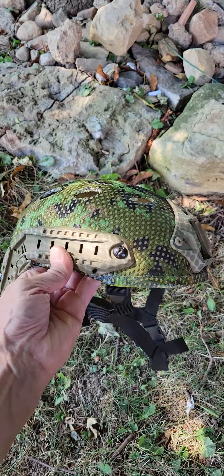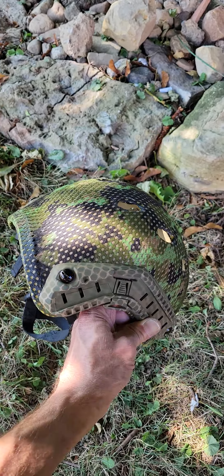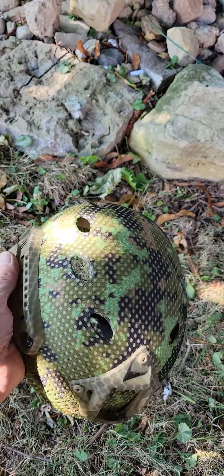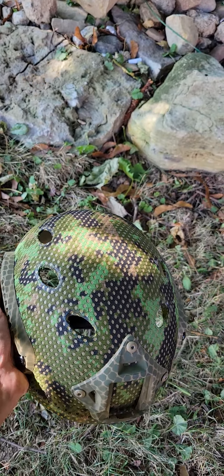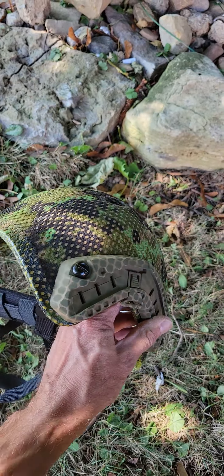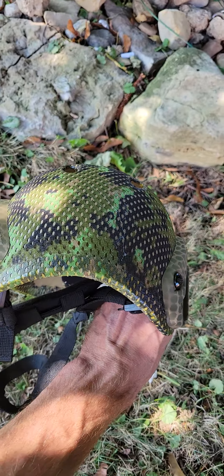So I spent my afternoon making this. It's a bump helmet for a kid. I already had the helmet and this is just an old Cadpat sniper veil that they issued us. It's actually IR compatible but I have more of them.